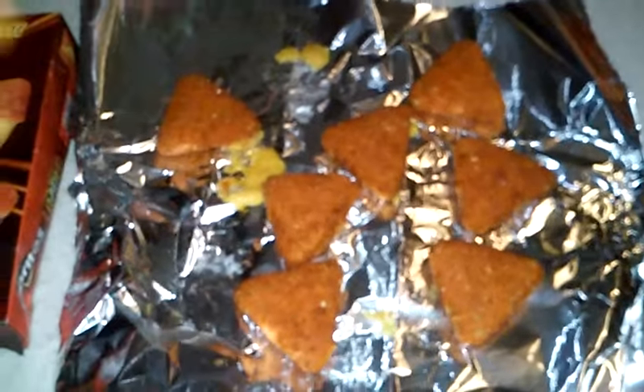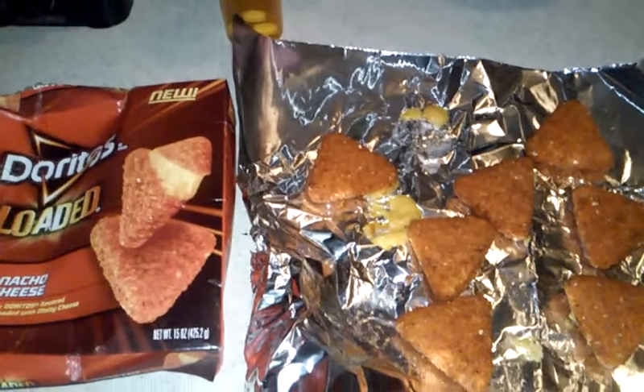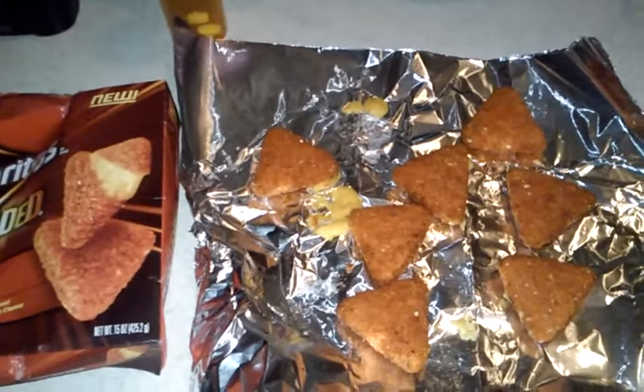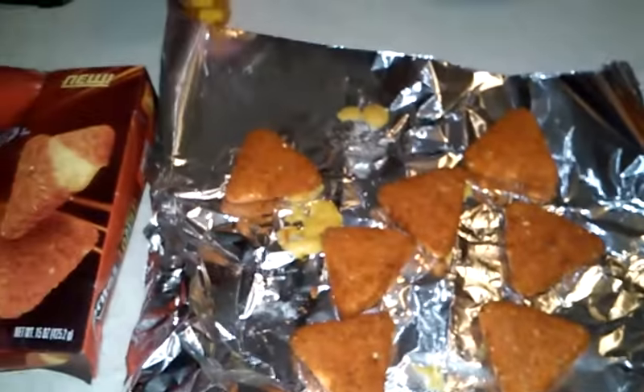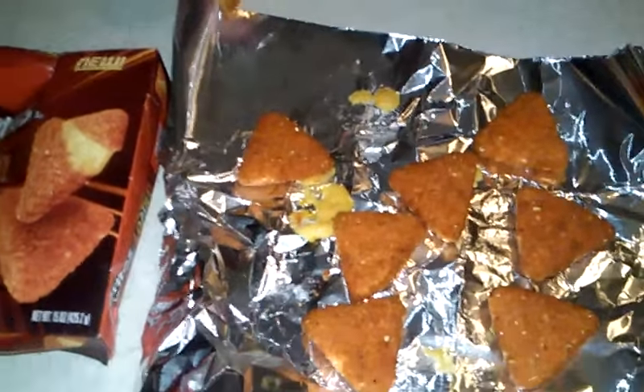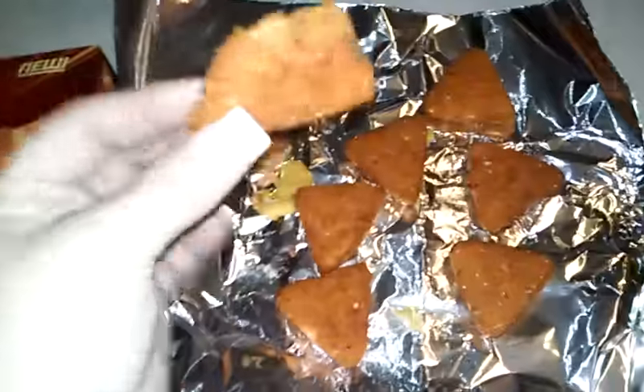I don't know how to explain them. I'll tell you how to explain them — it's the best Dorito you've ever eaten in your freaking life. That's probably the best Dorito I've ever eaten in my life. They don't taste bad. It's a Dorito chip with a liquid Dorito in the middle. They don't taste bad at all.